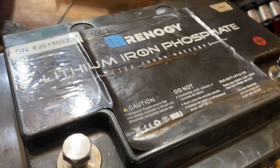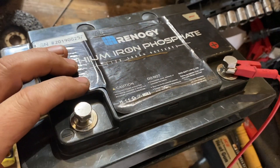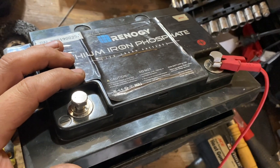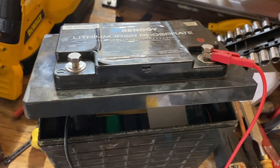Sometimes we get weird requests — people will ask us to do things we don't normally do. Today is one of those times. Somebody brought in two Renogy lithium batteries. They've obviously seen better days. This particular one is about four years old and it's showing no voltage, no power whatsoever.